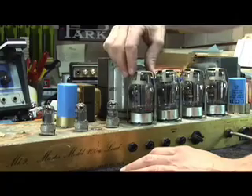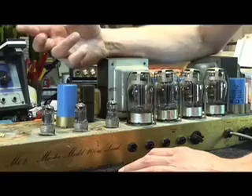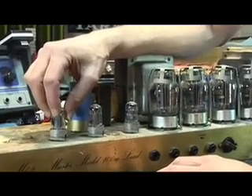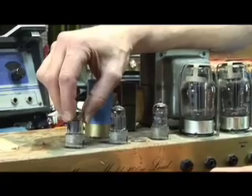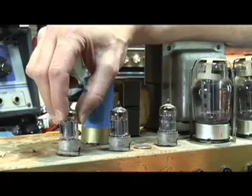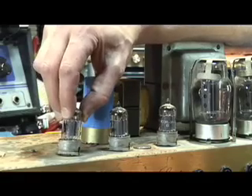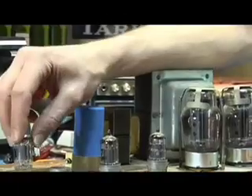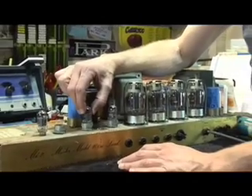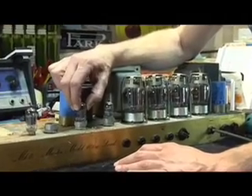Whether it's a power tube or a preamp tube, the technique to take them out — which is really the heart and soul of this segment — is the same. You want to grab the tube at the top, make sure it's not hot if it's been running, and pull it up in a slow and circular motion, because we're taking it out of what it's plugged into, which is known as a tube socket — just like a light bulb. Slow and circular, pulling up until it comes free.